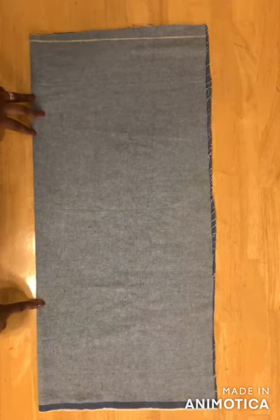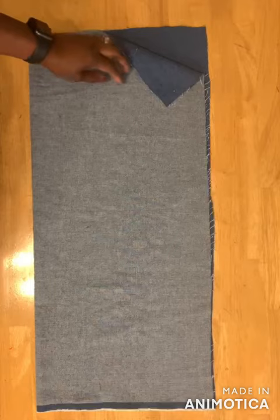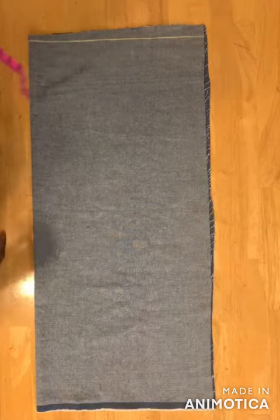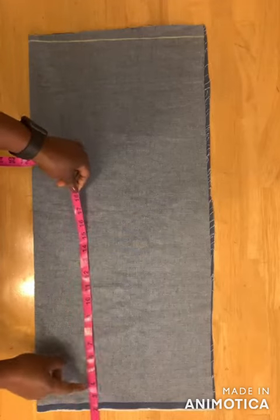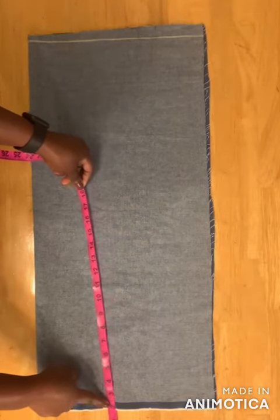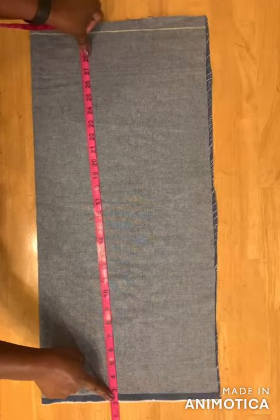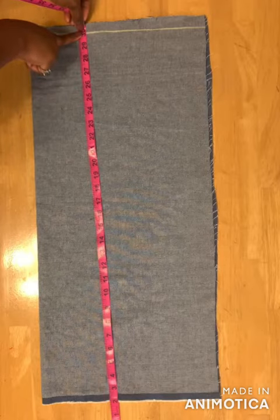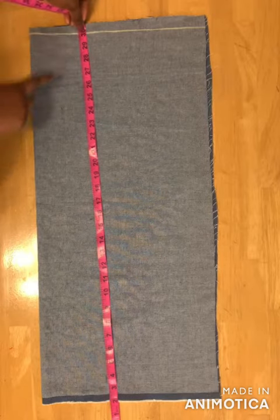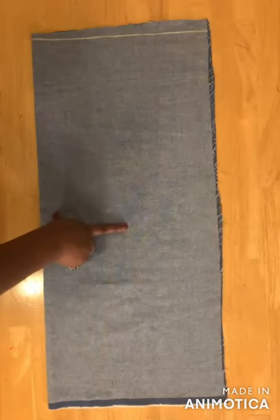First, fold your fabric into two layers with the right sides facing each other, then take the length of your skirt. For mine I'm using 28 inches, so I'll remove two inches for the waistband, leaving 26, and then add two inches for seam allowance, so I have 30 inches. I'm cutting the back first.